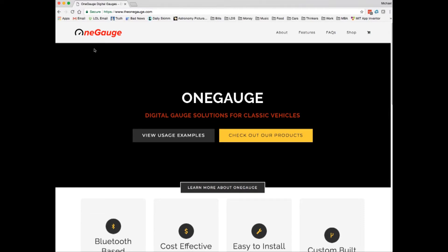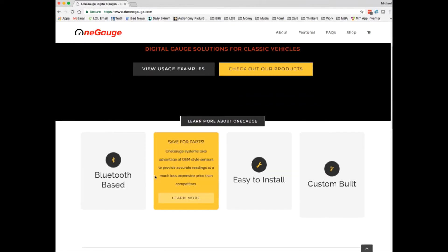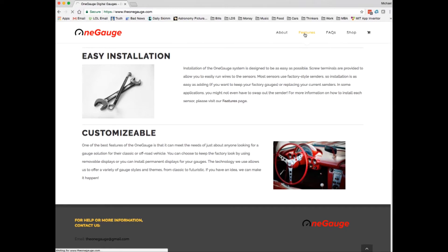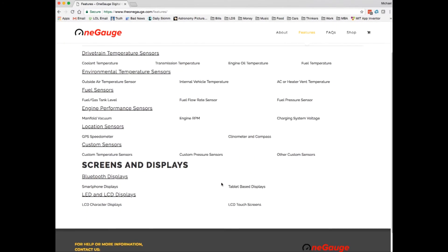I would encourage you to check out our website for more information. We'd love to hear your feedback and suggestions on what you'd like to see a gauge system like this include. On our homepage you'll find a lot of basic info about the One Gauge, but by navigating to the features tab you can explore information about the specific sensors, including some of the installation details as well as sensor accuracy and options for upgrades.